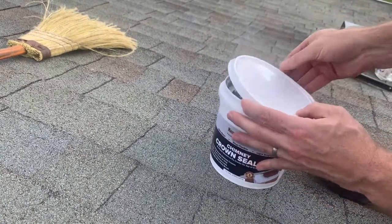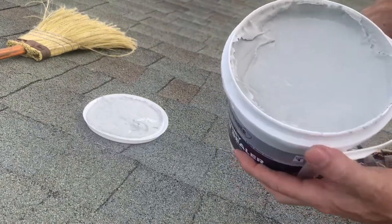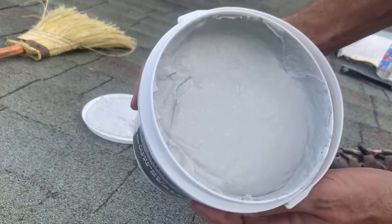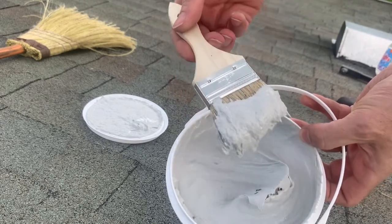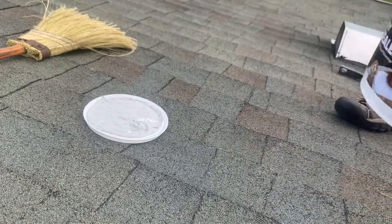The lid's a little tough to get off. Here it is. It's definitely on the thicker side, but it still sloshes around. If you tip the bucket, it'll flow. Running the brush through it, the best I can describe it is maybe like thin frosting. Toothpaste also comes to mind.